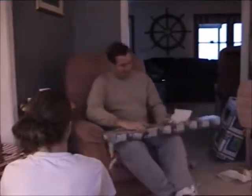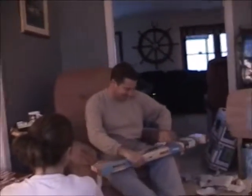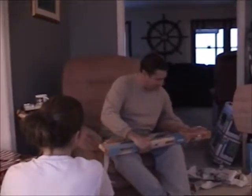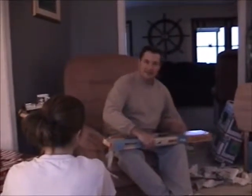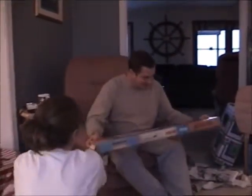A gun. Oh my gosh. Just like in the movie — a Red Rider BB gun! Holy cow. That is cool. Oh my gosh, I didn't know they still made these. Me either. That is awesome.